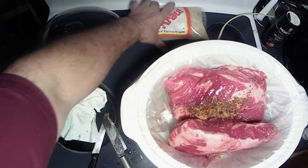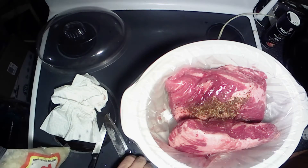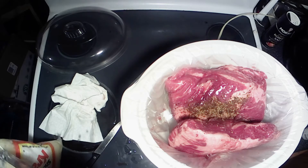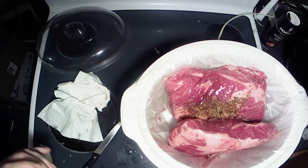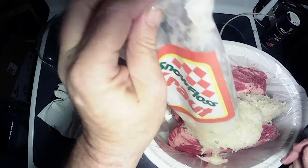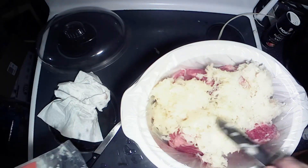There's that. We got a little package of sauerkraut here. Toss that on there and move it all around like that.